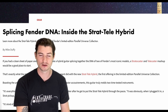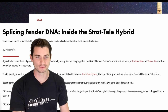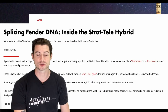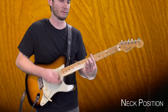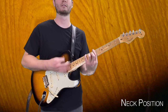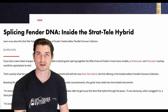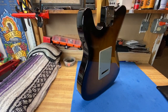Let's dive into the specs and take a look. First, let's head to Fender's website — 'Splicing Fender DNA Inside the Strat-Tele Hybrid.' If you had a clean sheet of paper and the ability to create a hybrid guitar splicing the DNA of two of Fender's most iconic guitars, the Stratocaster and the Telecaster, this mashup would be a good place to start. It was a limited edition guitar as part of the first Parallel Universe series.